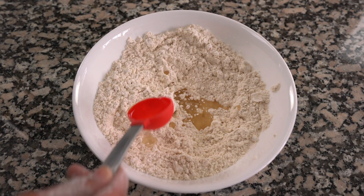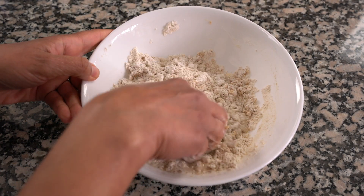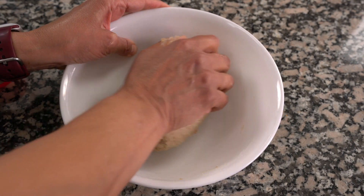Add two tablespoons of oil and mix it in well. Then make a medium firm dough using cold water. You want the dough fairly firm — not soft, otherwise your puris will be soft, but not too hard either, because you want to roll them as thin as possible. A little bit on the firmer side, like puri dough. Once you're done kneading, cover it with a damp cloth or a bowl and let it rest for about 15 to 20 minutes.